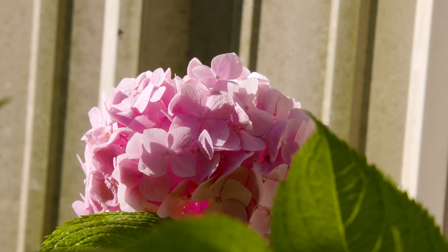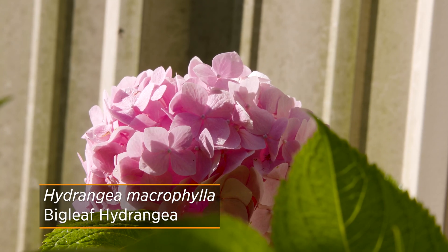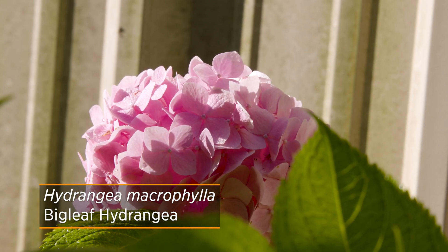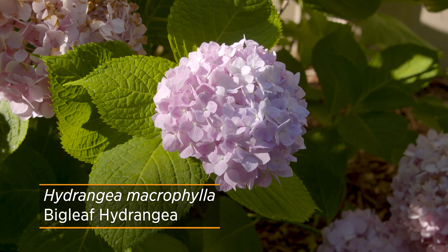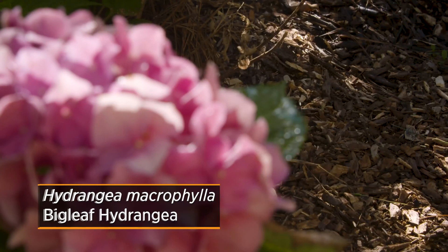To start us off we're going to talk about Hydrangea macrophylla, also known as the big leaf hydrangea. It is probably the one that is most well known and often desired. Many of them have the recognizable mop head flower that can range from pink to blue, and that color is influenced by the pH of the soil.